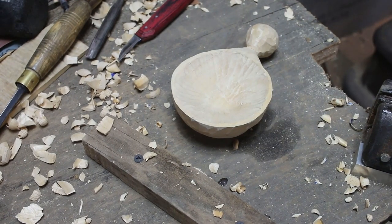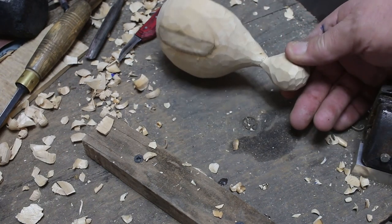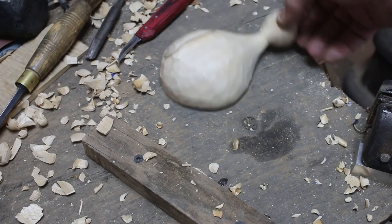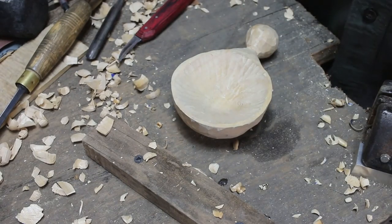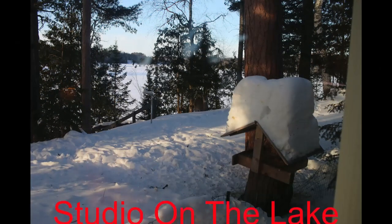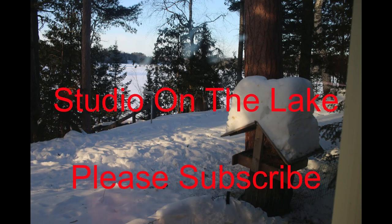Hey, if you're still with me, thanks for hanging around this long — I know it's probably a challenge. If you want to see the full video, subscribe to Studio on the Lake, go down and find the coffee spoon, and stay out of the ADD section which has all the videos in the short version. Thanks for staying around. It's been Ben for Studio on the Lake.